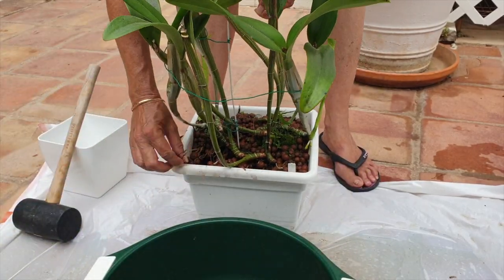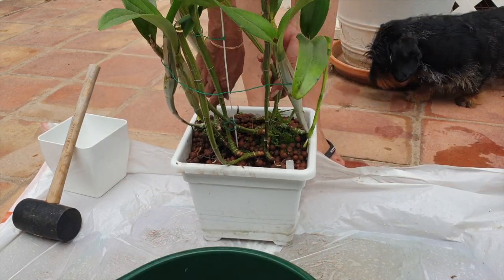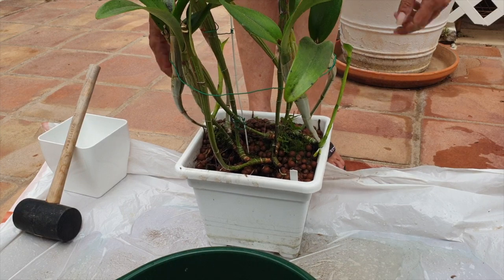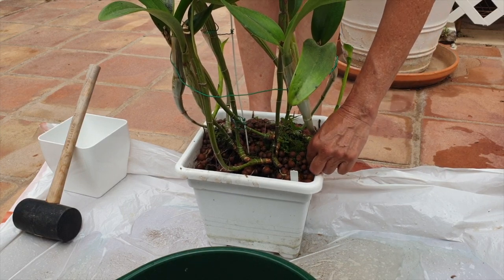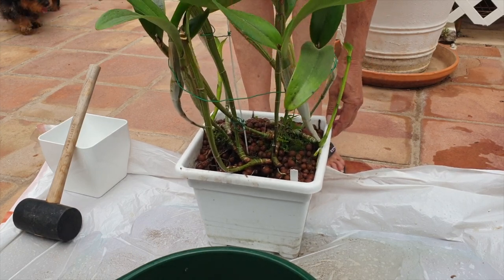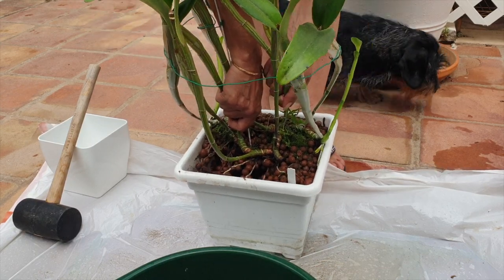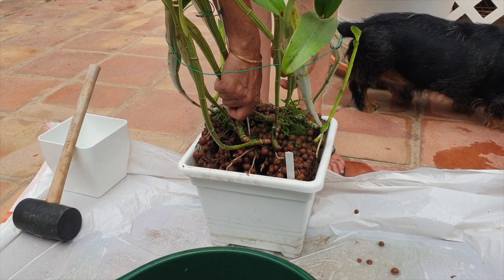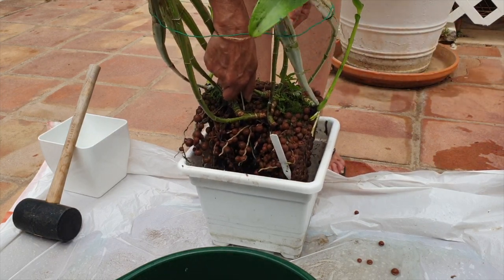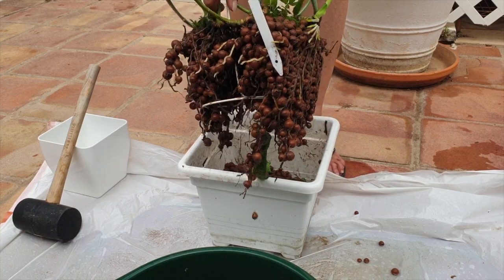I'm already seeing some beautiful roots. For a repot like this, everything applies the same — keeping any Lekka from falling on the root tips and trying to avoid that as best as possible. Sorry for any noise I can't edit out; it's not like I can stop what I'm doing right now. She's coming. I have to be careful because this orchid, even though she has two leads, is very weak in a joint. This is good — this is very good.